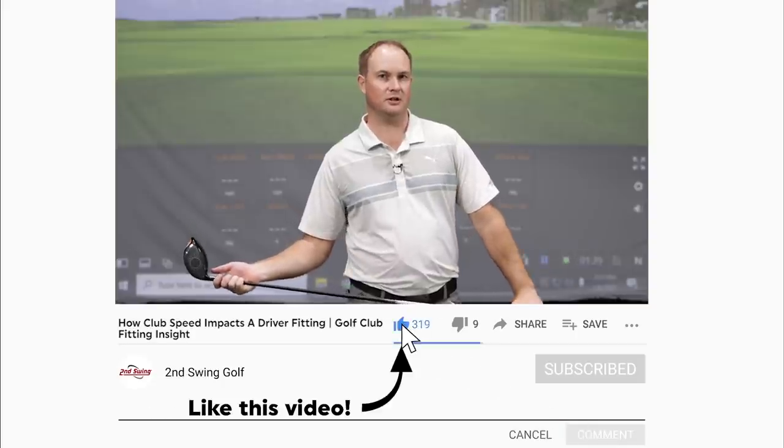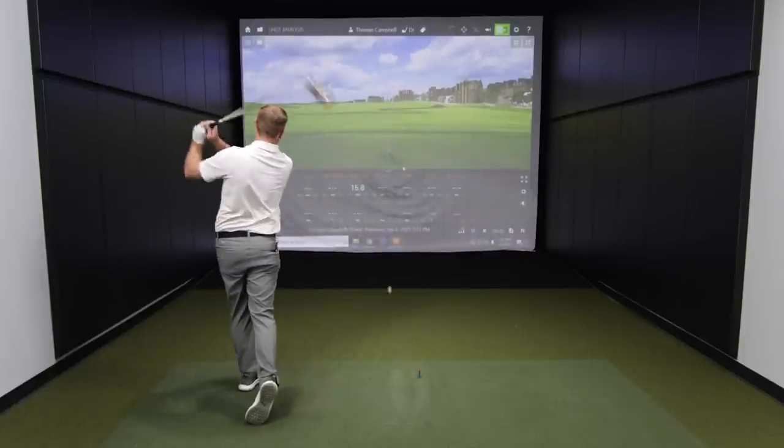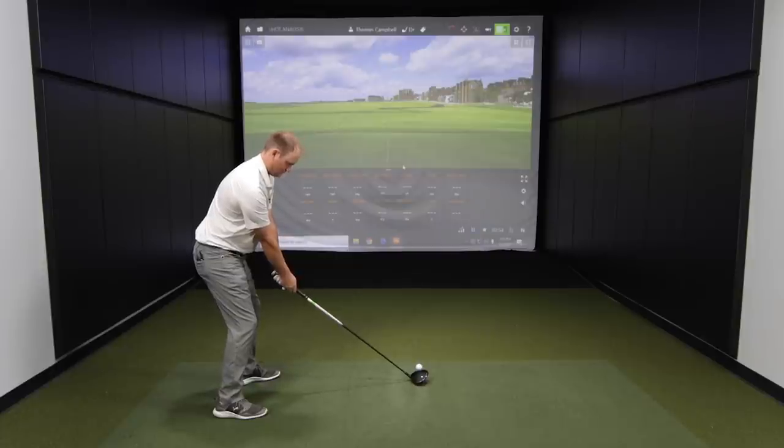For today, I'm going to hit several shots with different club speeds ranging from about 80 miles an hour up to my absolute max speed. We are going to collect data from 80 to 90 to 100, 110, and then we'll see what kind of speed I can generate at the end to really look at how speed with your driver golf swing can influence how far the ball goes, how far offline it may go, how much the ball spins, how high the ball flies, and a whole bunch of factors important to pay attention to in a club fitting and also out on the golf course.